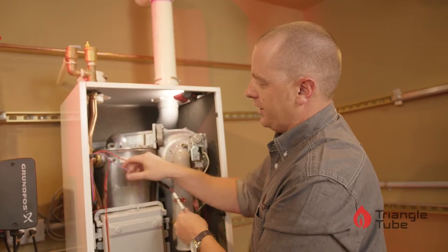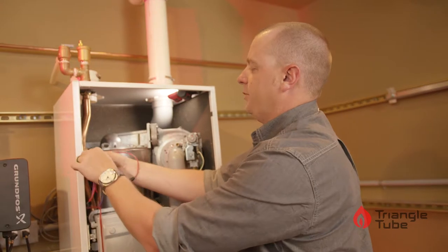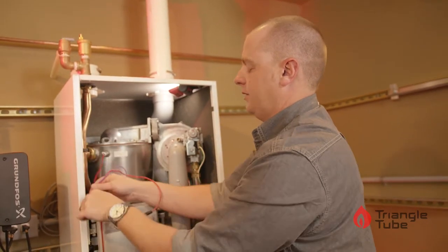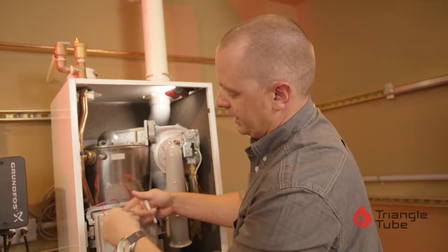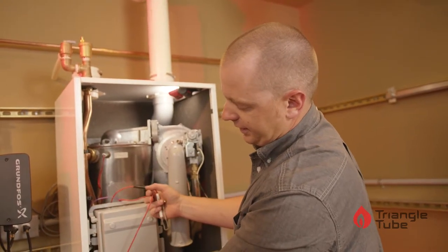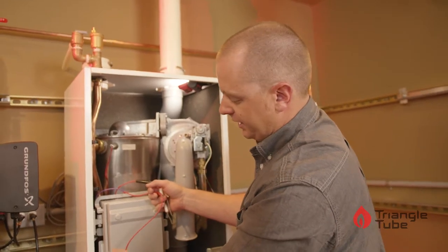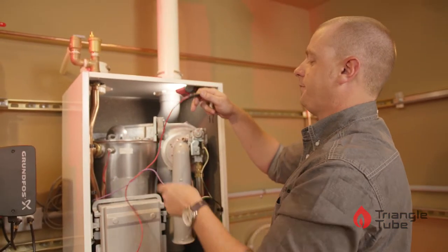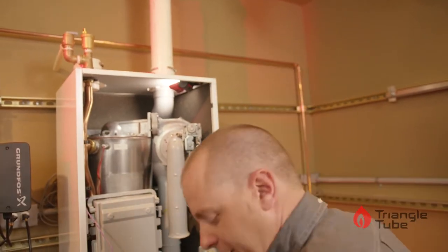Pull the ground rod or ground cable off of the igniter. Pull this clip all the way back — both clips. Remove the igniter wire. The igniter disconnects from the control board. You do not have to remove the cover; this can just pull straight out. Take this igniter and set it off to the side.